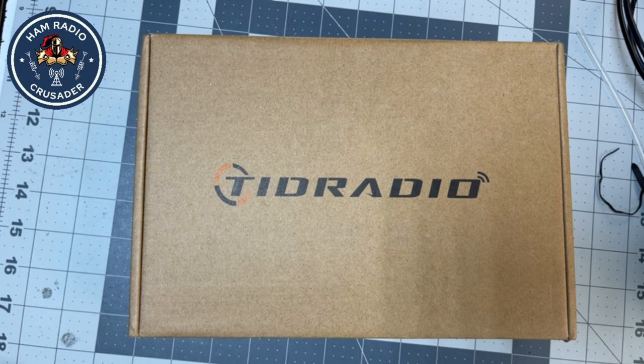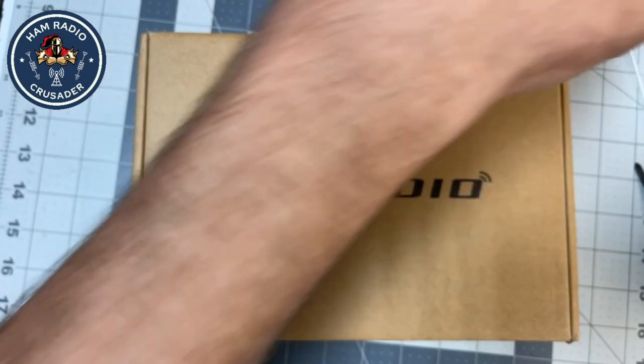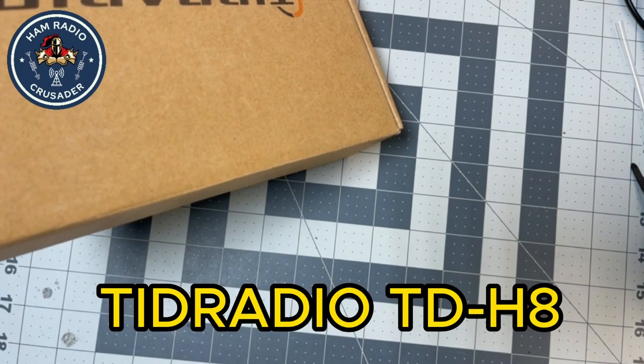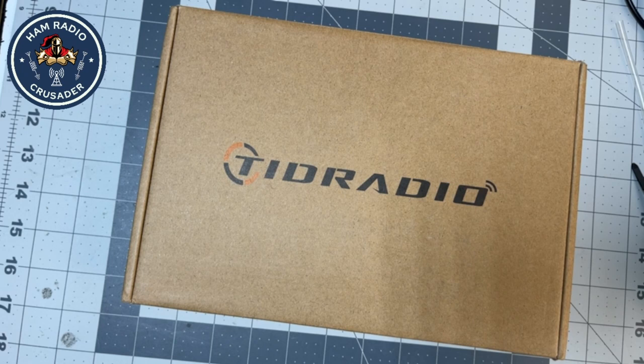Now it doesn't do every walkie in the world, but it does do the most common walkie out there, and that's the Baofeng UV5R. A friend of mine bought one of these, and I took a look at it and thought that's an interesting concept because you're eliminating many, many programming cables. But not only do they make that module, but they make a nice handy-talkie now — the TID Radio TD-H8. I believe it's a dual band HT that has the Bluetooth feature built into it. All you've got to do is download a nice little app and Bluetooth to the radio and program it, which I found very intriguing.